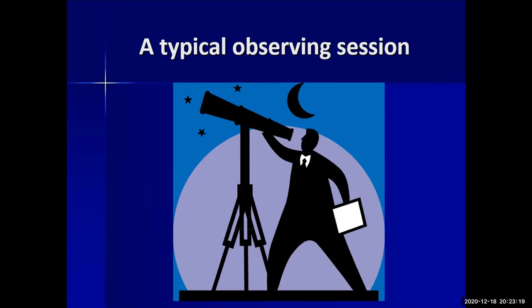At deep twilight, align your scope. Go-to scopes may polar-align on the North Star or use a two-star alignment — just follow the instructions for your specific scope. With a manual scope you don't need to worry about that. Then tour the objects you wish to see.